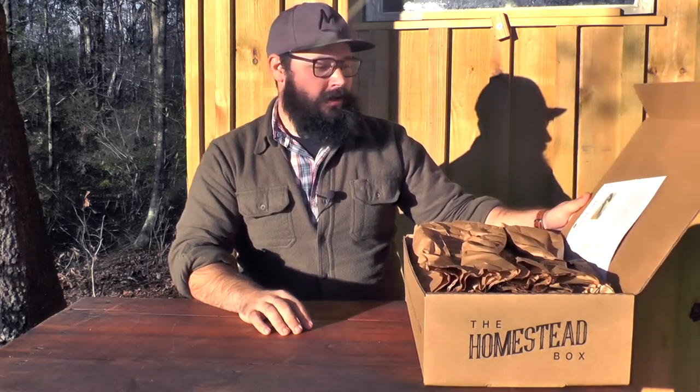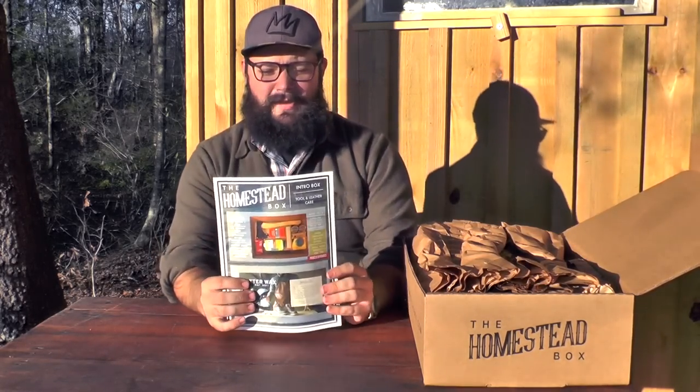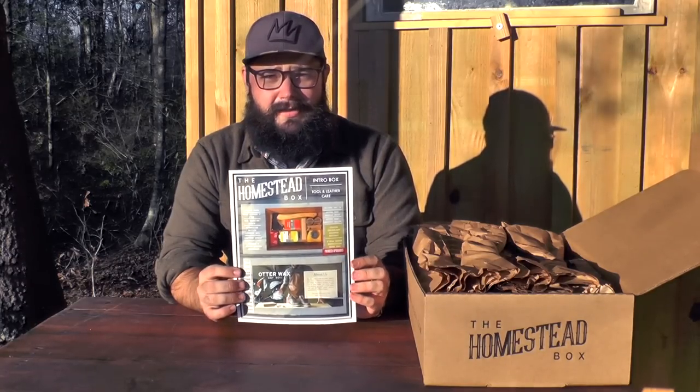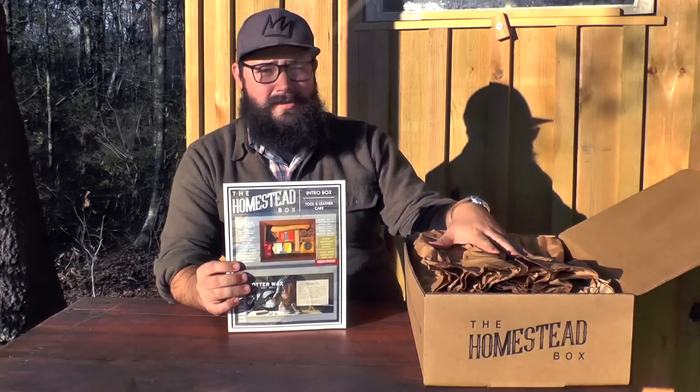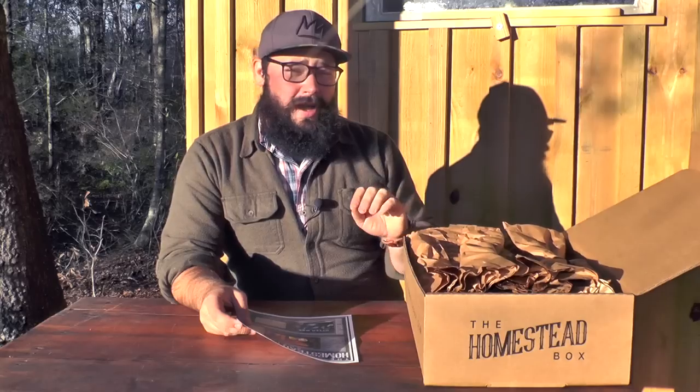So let's get right into it. First we have this — this is our product card. This is going to be an integral part of the Homestead Box system.